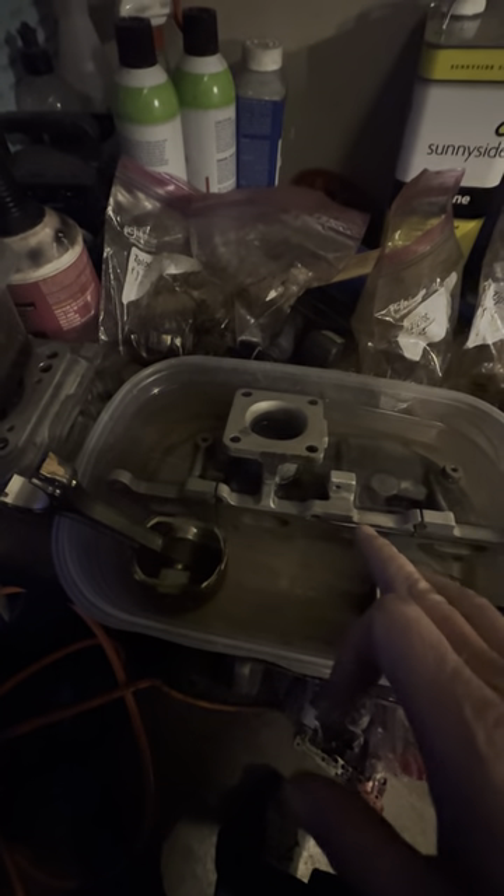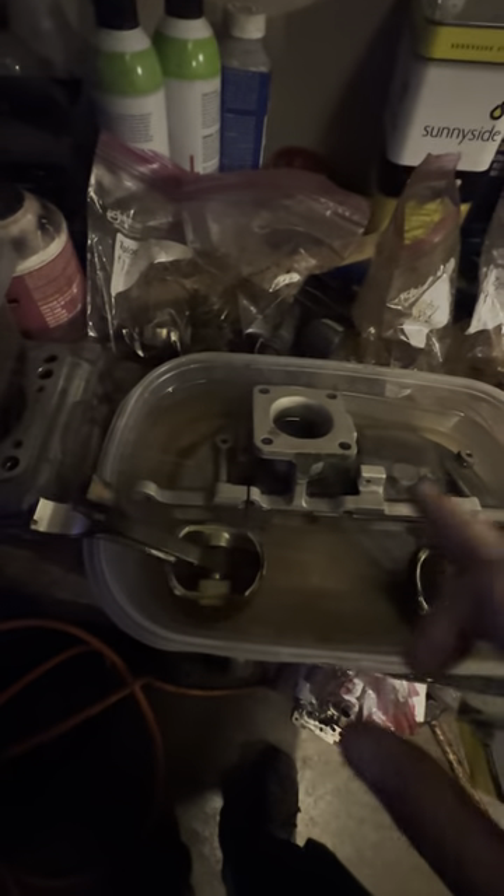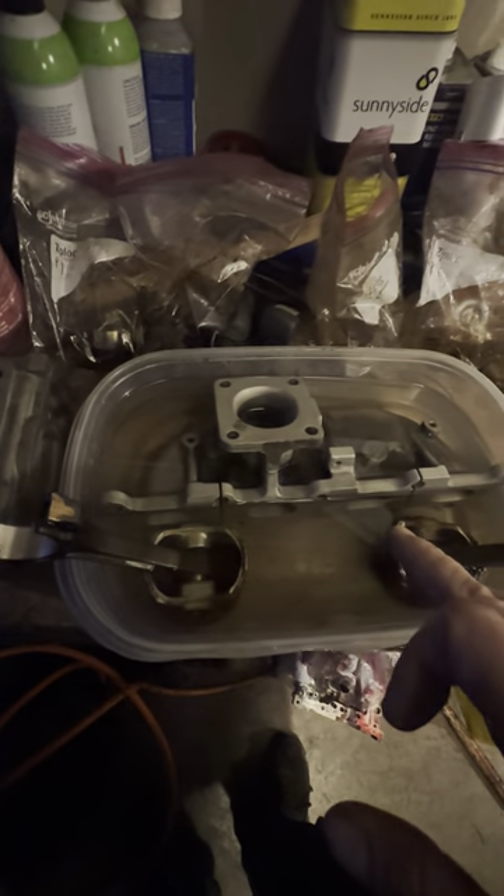I've got one piston in the oven that's done — it's all gassed out and ready to be coated. The manifold I blasted, but I'm going to soak it and see if I need to go over any spots, then continue to sandblast tomorrow. I'm also going to sandblast the top of every valve.